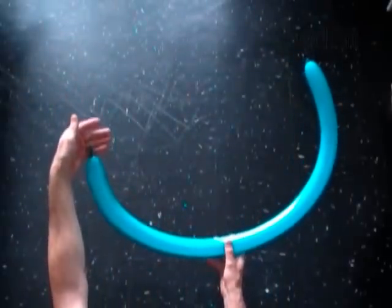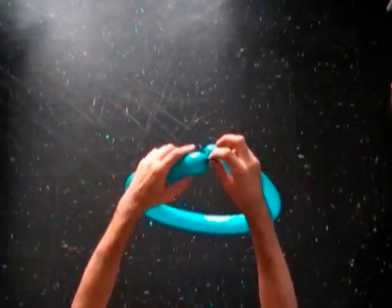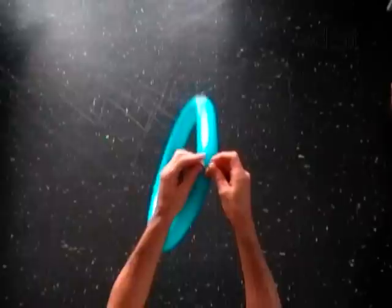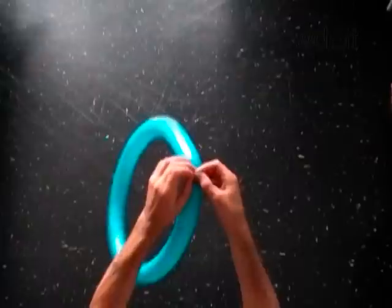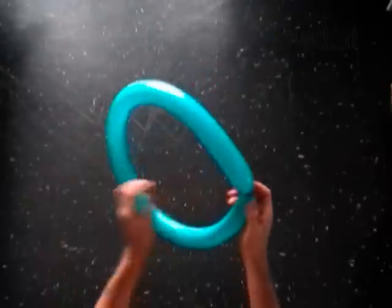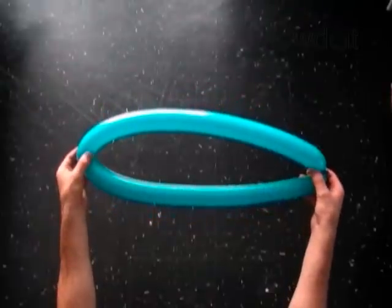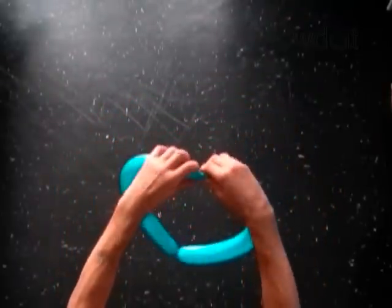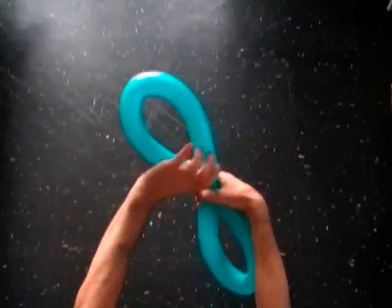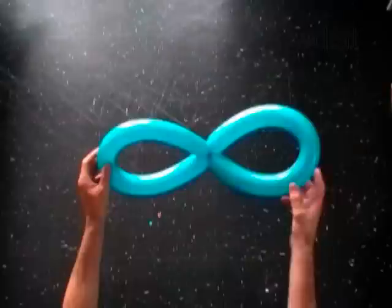Inflate each balloon leaving one inch flat tail. Tie both ends of the first blue balloon in one knot. Find the half size of the balloon. Split the balloon into two bubbles of the same size. Lock both ends of each bubble in one lock twist. Now the balloon you twisted has two loops — it looks like the digit 8.